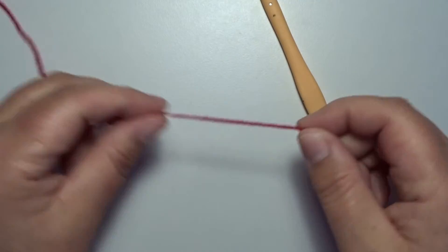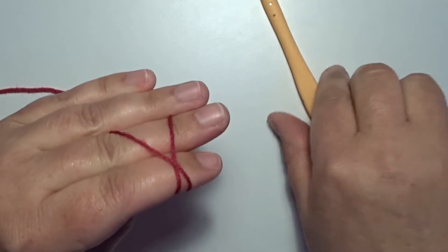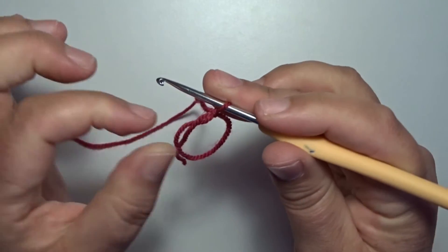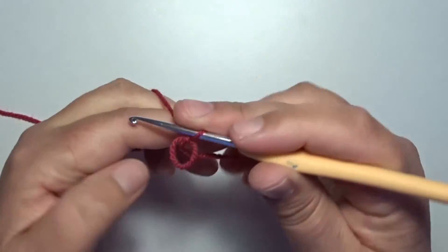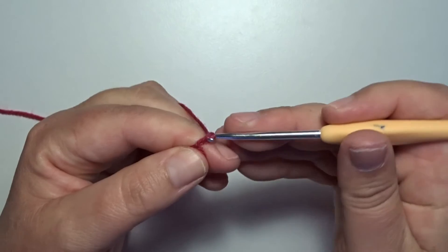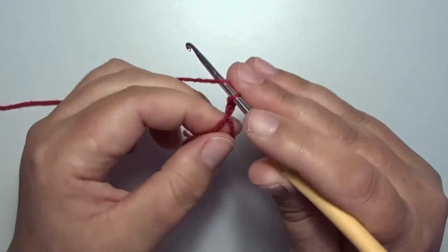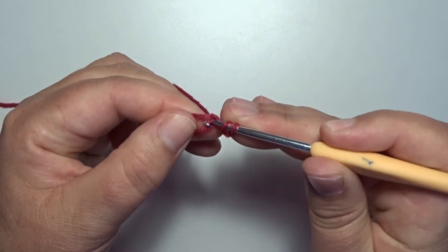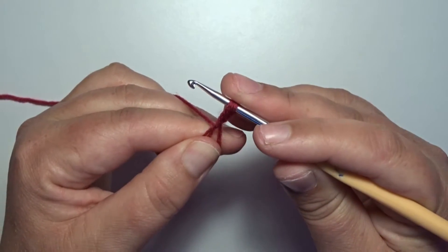We start with a color yarn with a magic circle and make that circle a little bit small, not too big to work in it. We start with a chain 2, 1 and 2, and now we make a puff stitch in that magic circle. Yarn over, go with your hook in that circle, pick up your yarn and pull up a loop — that's 1.